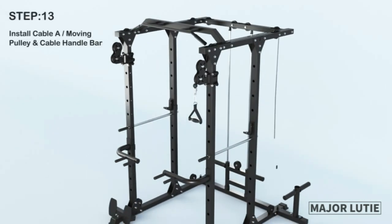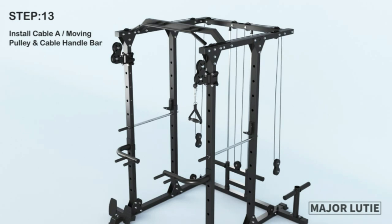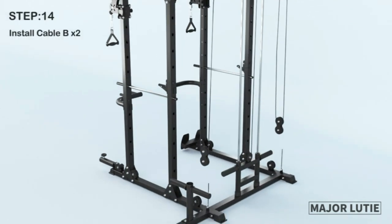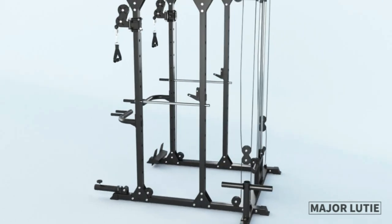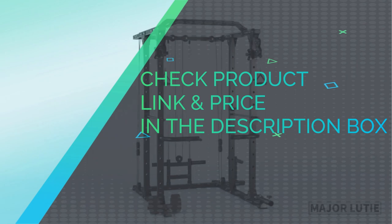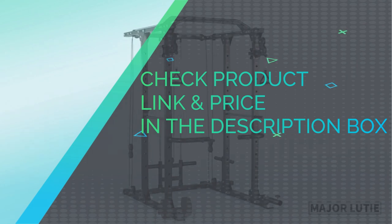Cable Crossover Machine with nylon-coated, great quality cables — the ratio of weight to pull is very close to 1 to 1. 15 height-adjustable holes provide more specific training. Band pegs on both sides can provide effective resistance training when you squat or bench press. The weight plate bracket fits 2-inch Olympic or 1-inch standard weight plates. Check product link and price in the description box.